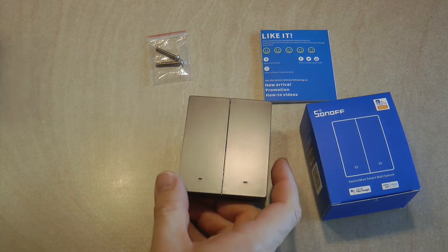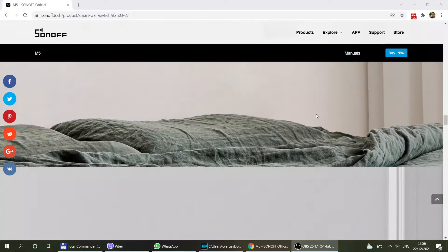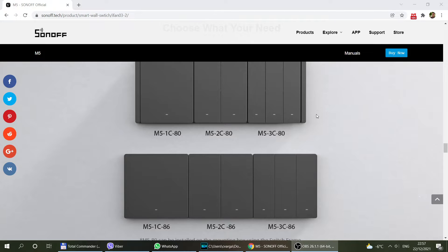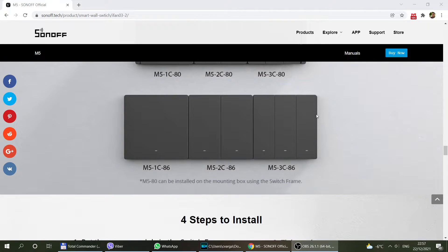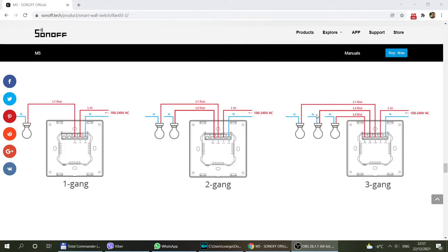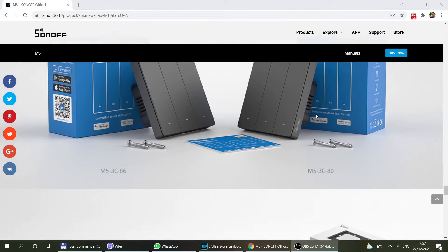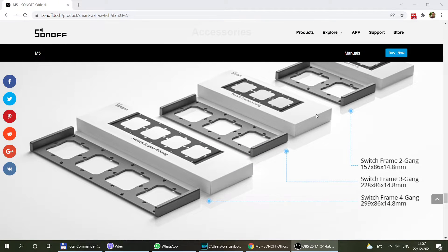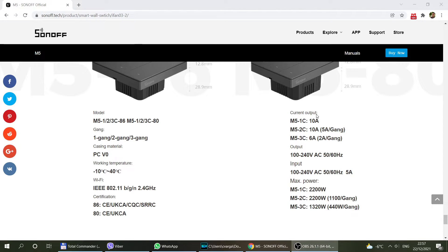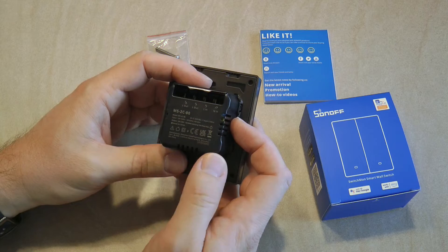Going back to the switch itself — as I said, they are reusing some constructions from the NS panel. This is one of the newer lines of switches, meaning technically inside it contains an ESP32 chip, not an ESP8266. I couldn't get information on how much memory it has, but I'm guessing it has more, which means the firmware has the potential to grow smarter in the future. The big difference of the M5 versus the TX or T1 line is that the ESP32 has Bluetooth radio built in, so these units will use Bluetooth pairing, which should be easier and quicker than Wi-Fi pairing.